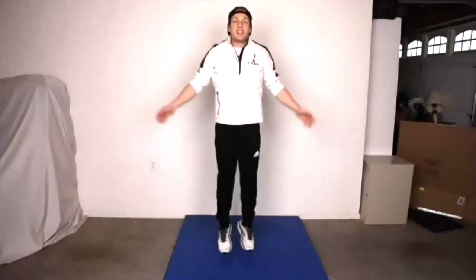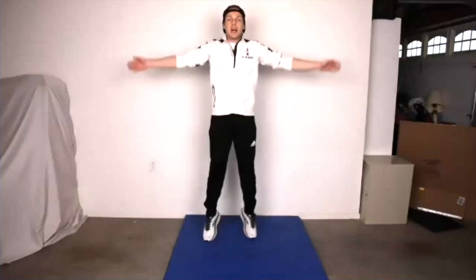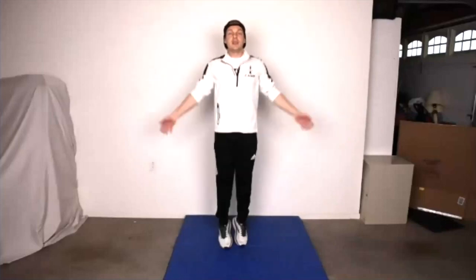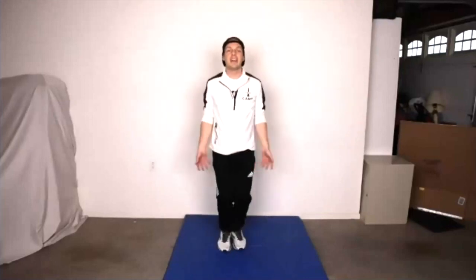Let's do some jumping jacks. Start with your feet together, hands by your side, and then one big jumping jack — boom, open, and then go right back to the middle. Let's go nice and continuous. Big jumping jacks. Make sure your arms are going out real wide, real tall. When you do your jumping jack, reach up super high. Nice job, keep going. And come down.